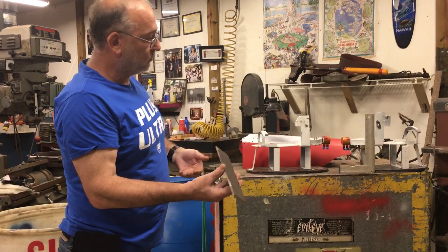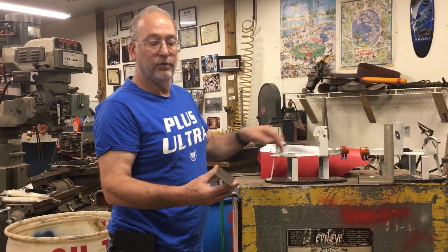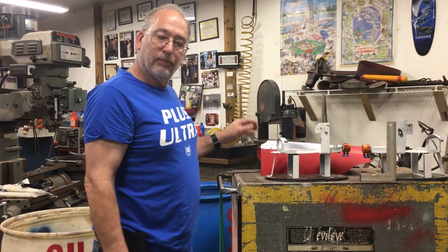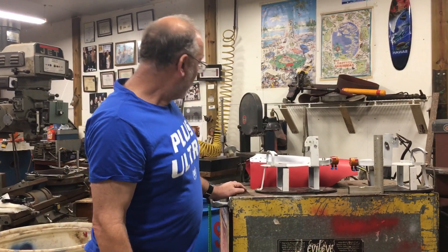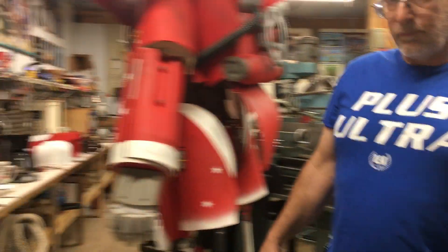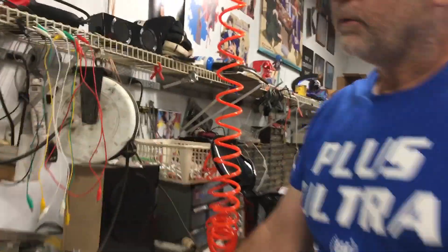So my bright idea to fix this — I got some reinforced steel, wider and thicker than this stuff. I'm gonna cut this out and redo this so it's much stronger, even though I'm adding some weight. Sometimes it's unavoidable.